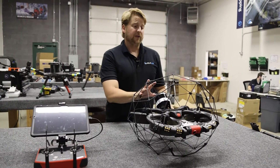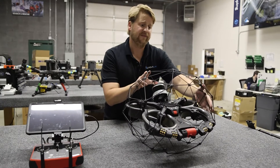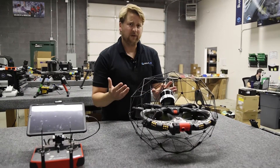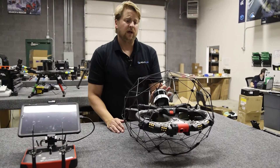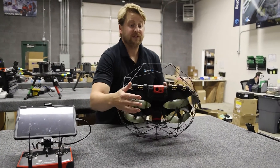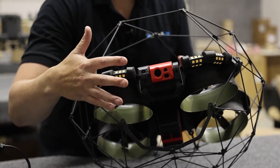As always, the Elios 3 is keeping consistent with the previous versions — it's got a fantastic LED lighting system, fully adjustable, so it's really made for low light, very dusty and dirty environments. These lights, as you can see right here, will make the video that much clearer in flight. You've also got the dual camera system: a thermal camera coupled with a 4K RGB camera.